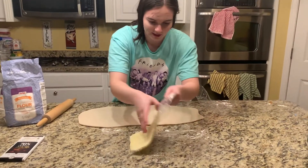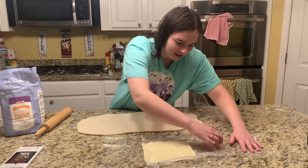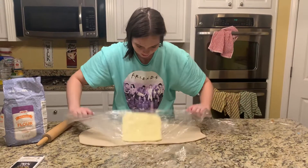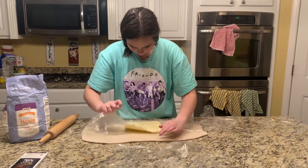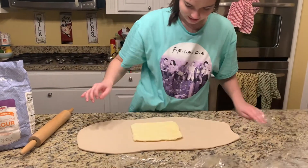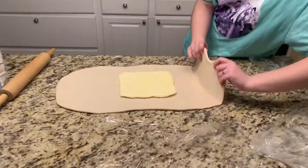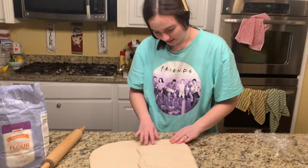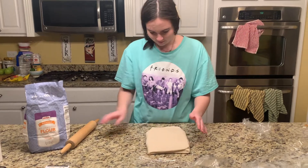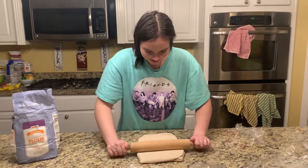At this part you have to work really quickly because you don't want the butter to melt. We need a layer of butter in the dough — it's being tucked in. Oh, it looks like a band-aid! The chocolate goes in at the end.